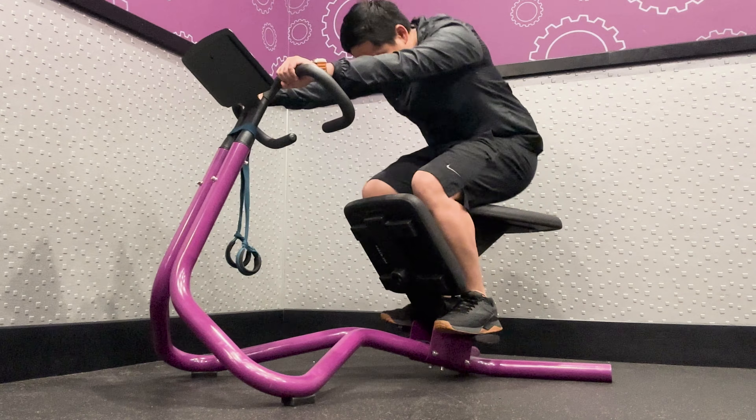Inner Thigh and Groin Stretch: To perform an inner thigh and groin stretch, hold onto the lower bar with palms facing down and arms straight. Place your feet facing one another on the top edge of the knee pad. Hold the stretch for 10-30 seconds.